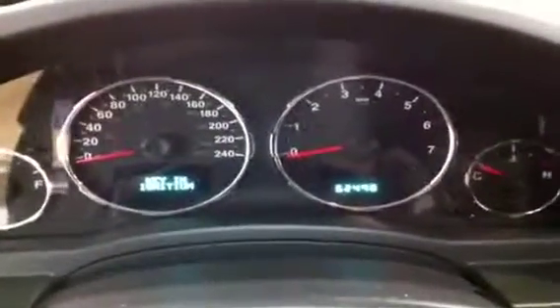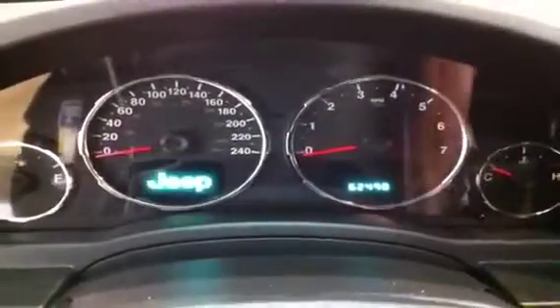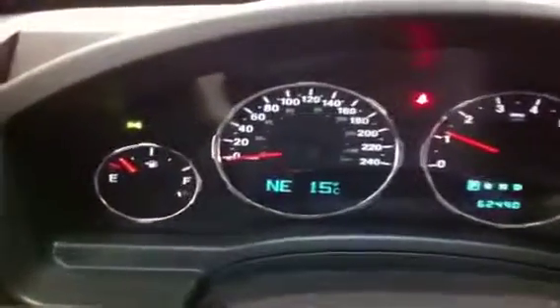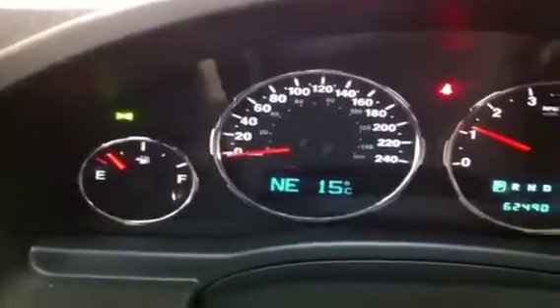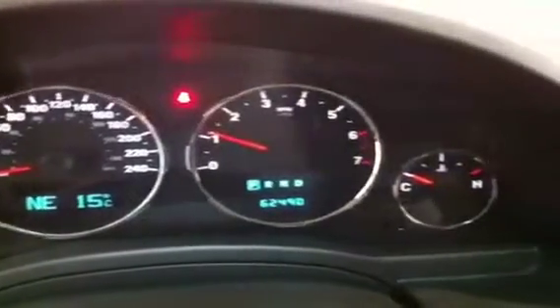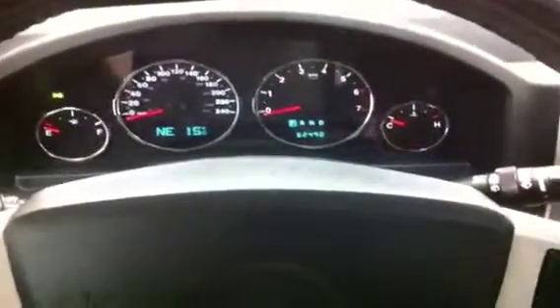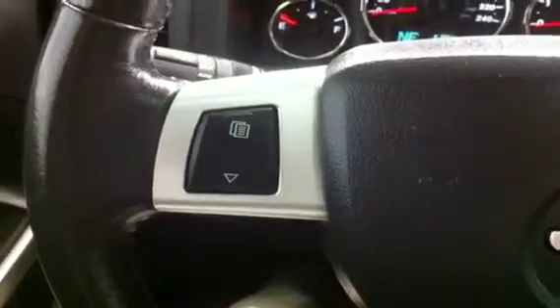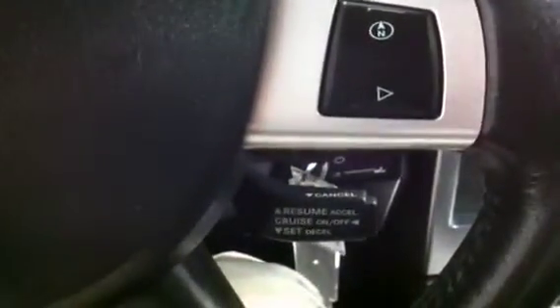You can already see that this Jeep has 62,490 miles on it. Just to show you that all the warning lights do go off except the red one which just tells me I need my seatbelt on, and that green one just means I have my lights on right now. Compass reads Northeast, 15 degrees in our showroom this morning. You do have a leather wrapped steering wheel with controls — this takes you through all your information up in your speedometer, your fuel mileage, your trips, all that kind of stuff. And there's your cruise control tucked nicely in behind.